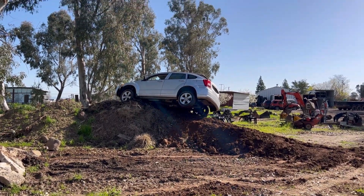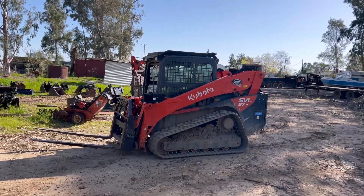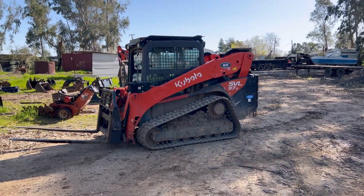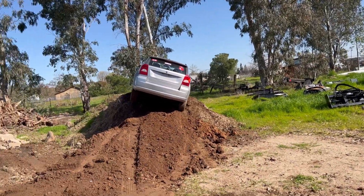I'm going to have to get the skid steer to get it down — it's stuck. I'm going to use the 97 to get the car down. The 97 lifts about 3,200 pounds, and it lifts this car pretty easily.